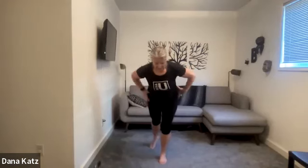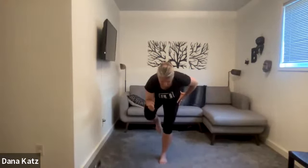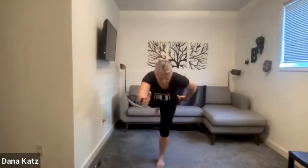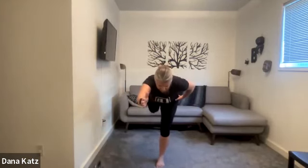Other side — go into that hinge position. Get nice and long. Glute is tight when you're really long there, helping you stay up, and then elbow to the knee. We're doing this for 40 seconds. Then we're going to get down on the ground for some 90-90 hip movements.